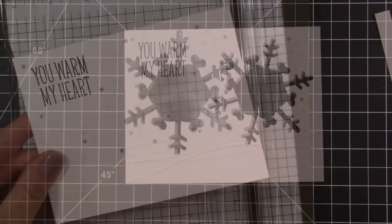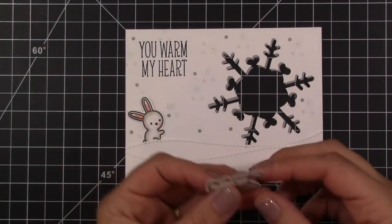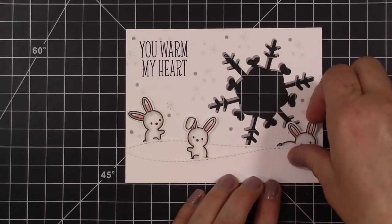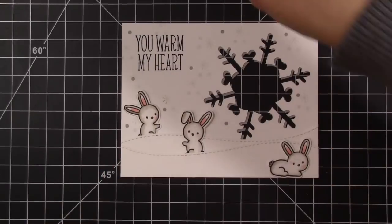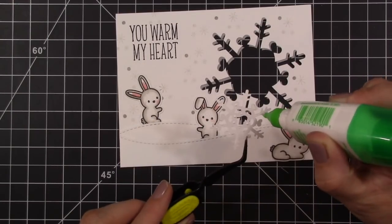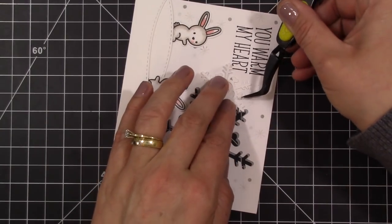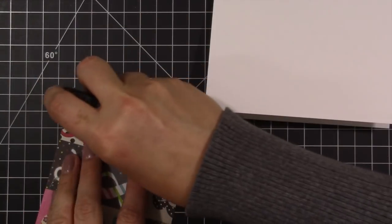Once I have that done, I'm going to start really putting this together. I have my three little bunny rabbits — I'm going to tuck two of them behind the snow banks. My third one I thought about tucking behind the snow banks too, but decided it would look better and more balanced to put it down towards the bottom. Once I decided where to place them, I added adhesive to the back and adhered them down. My last thing to adhere to the front is the snowflake I cut out using my Cricut Explore. I adhere this down with some Tombow Mono and will add a little glitter in a little while.